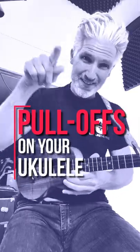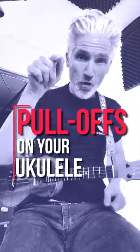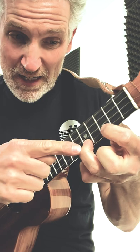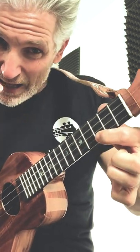The pull-off is a really important technique you need to know for your playing. Start on the first string, fifth fret — that's a D note — with your third finger, and have your first finger down on the third fret. You're going to push in and snap that string right off your finger.